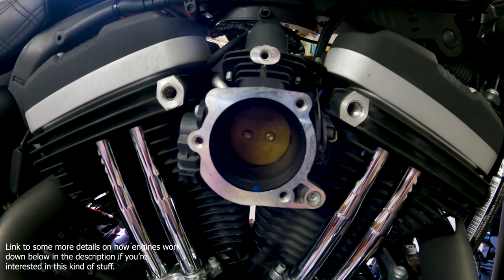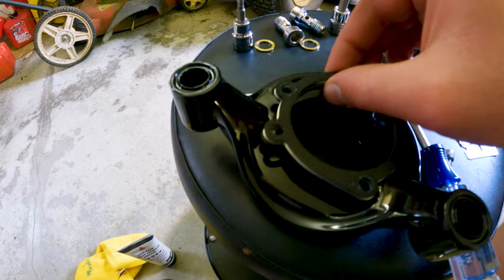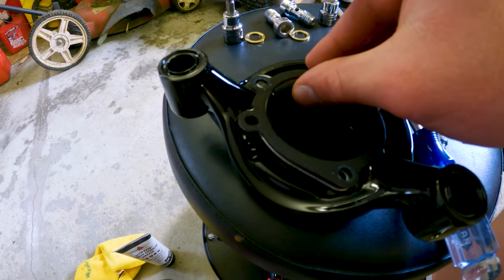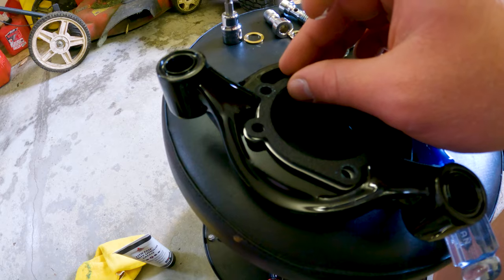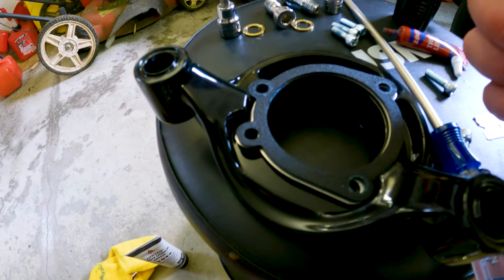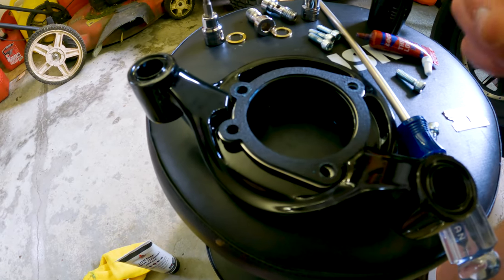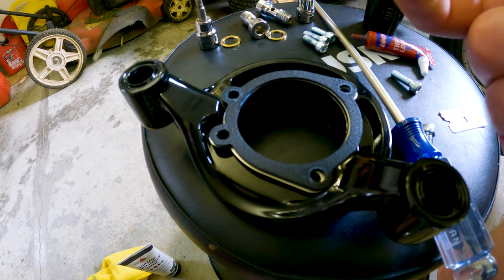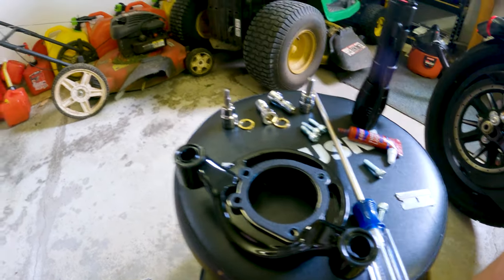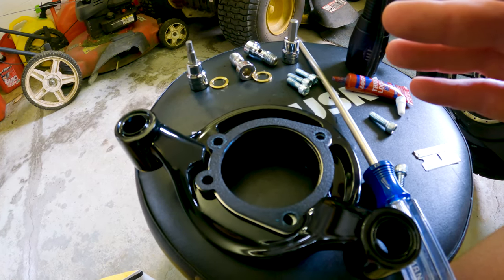Now we're going to start the installation of the Arlen Ness 65-degree Velocity Air Sucker. First, we need to prep our bracket. We're going to take a rubber gasket, followed by the aluminum spacer, and then a third rubber gasket, so the aluminum spacer is sandwiched between them. Three bolts will come through from the backside to hold that in place. Next, we need to put two O-rings in here. The O-rings are included with the kit. Put a little bit of silicone grease on your finger and work it onto those O-rings — that will help hold them in place when we turn this upright to put on the bike. Otherwise the O-rings will fall out and you will have a terrible time trying to find them again. Ask me how I know.